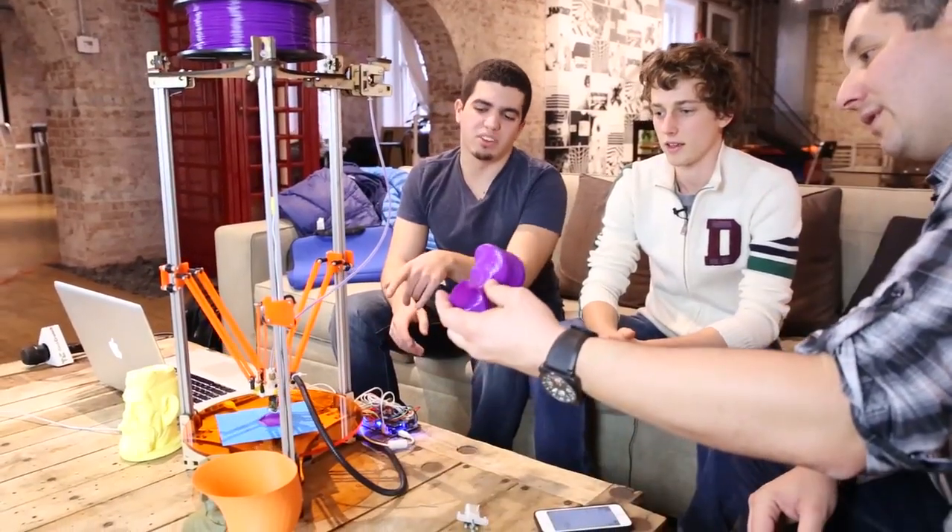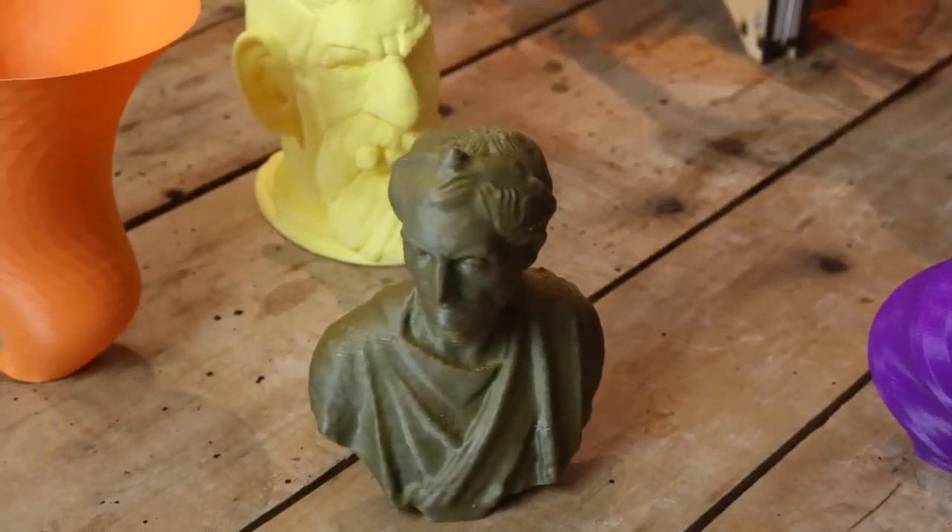It's actually printing a vase or something right now. It's a different vase. We have a panoply of vases here. It's really amazing.